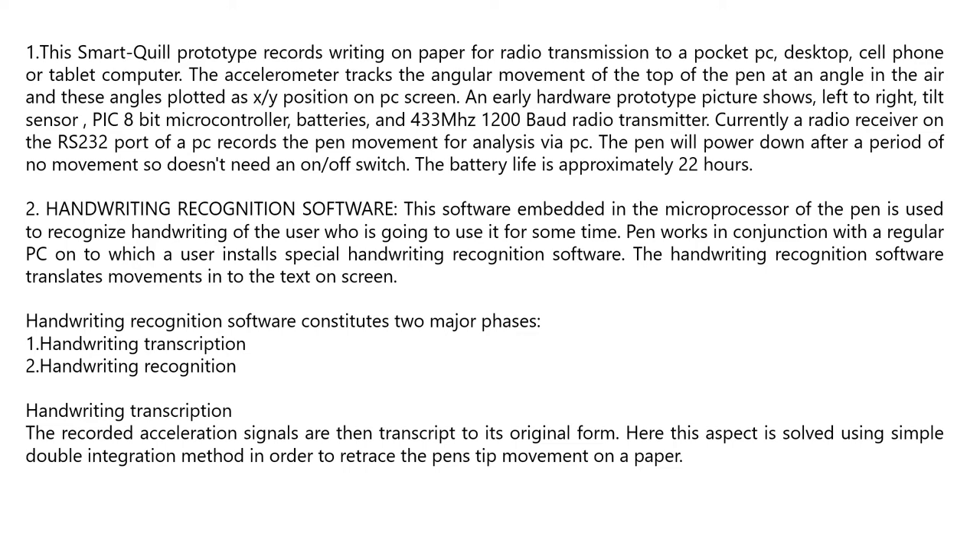An early hardware prototype shows a left-to-right tilt sensor, PIC 8-bit microcontroller, batteries, and a 433 MHz 1200-baud radio transmitter. A radio receiver on the RS-232 port of a PC records pen movement for analysis. The pen will power down after a period of no movement, so it does not need an on/off switch. The battery life is approximately 22 hours.